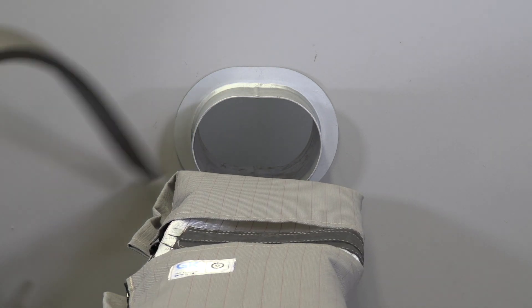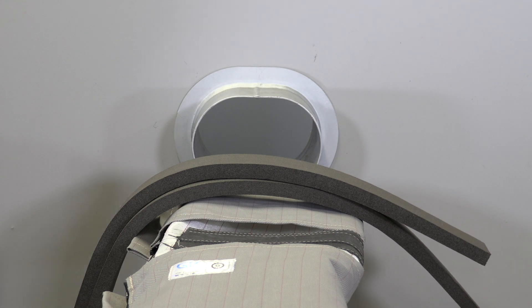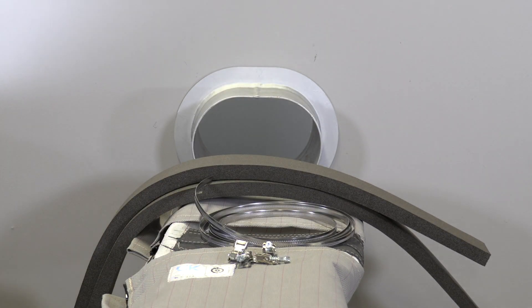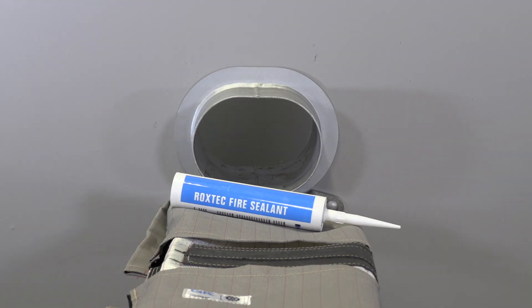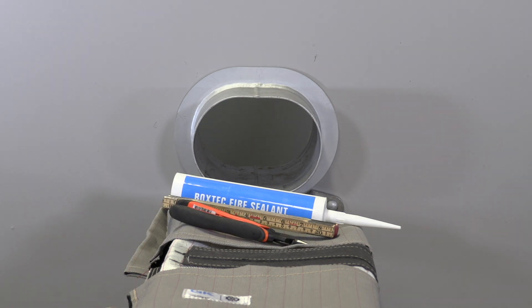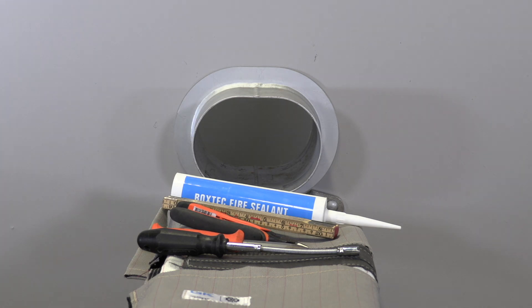To install the GK Firestop sealing kit around an existing sleeve, you need the kit with fiberglass cloth, sealing strip, and metal cable ties. You also need a marine grade smoke sealant and the following tools: ruler, wire cutters, knife, screwdriver, and marking pen.